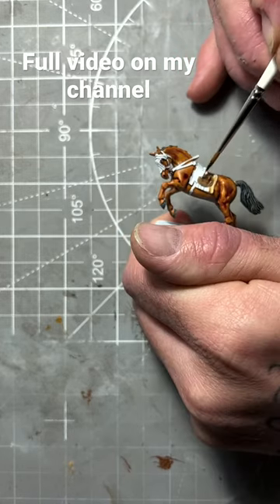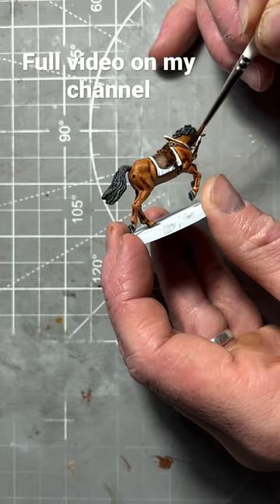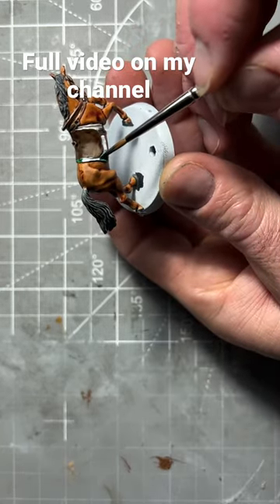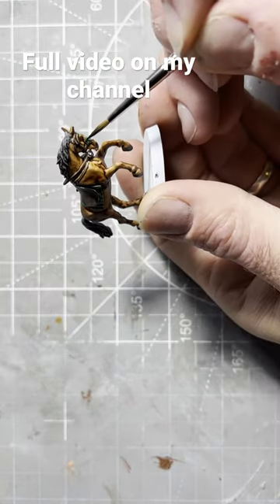Paint the saddle and all the reins in dark wood speedpaint. Next, we're going to paint the cloth under the saddle and the front cloth on the horse's reins in absolution green speedpaint.